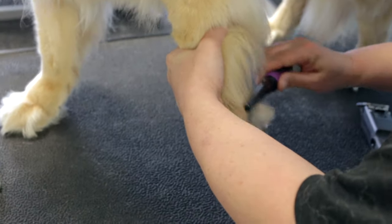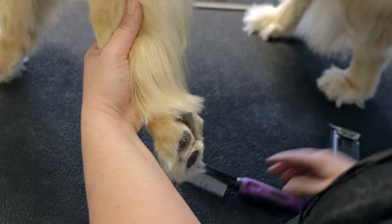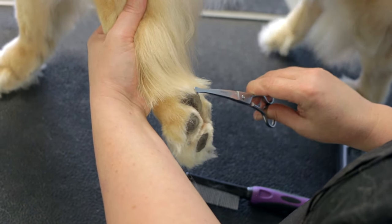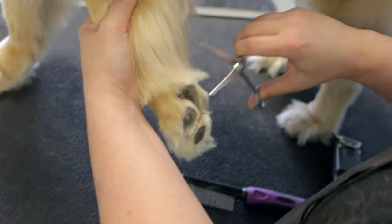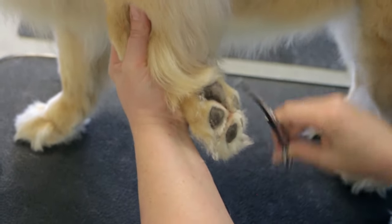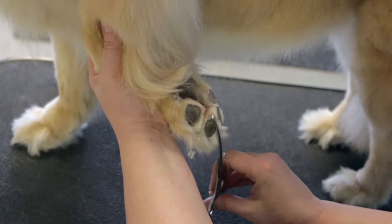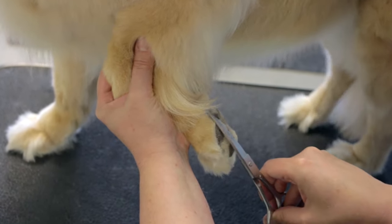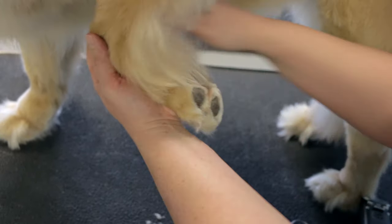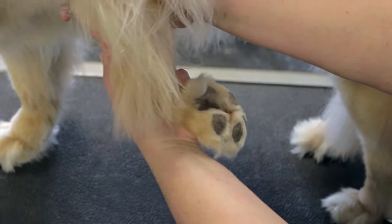You want it to look nice and cleaned out before you start your actual trimming. We're going to take our fine tooth comb and brush everything down, starting from the bottom of the foot. I prefer curved, blunt tip scissors — you can use straight shears, but the curved part is going to follow the shape of the foot. We're going to get the bottom of the foot to look nice and neat and round before we trim the top.